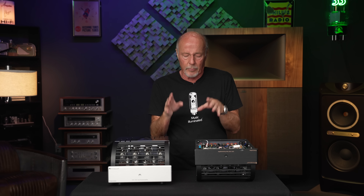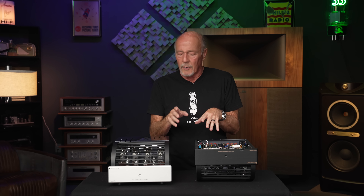Hi, this is Kevin Deal. Today we're going to talk about the PrimaLuna Evo 100 power amp. I love this amplifier. We haven't done a video about it because it has been so popular we didn't really even need to — I don't even know if we sent them out for review. We usually send out the more expensive ones.